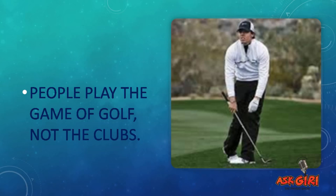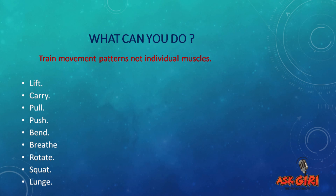Now we're going to talk about how to train properly to improve your golf performance and add yards to your shots. You have to train movement patterns, not individual muscle groups. Don't say your glutes are weak and just isolate them — isolated strengthening doesn't work well with golf training because muscles work in groups. You need to train: lift, pull, push, carry, bend, rotate, breathe, lunge, and squat. Those are the things you need to improve your golf performance.